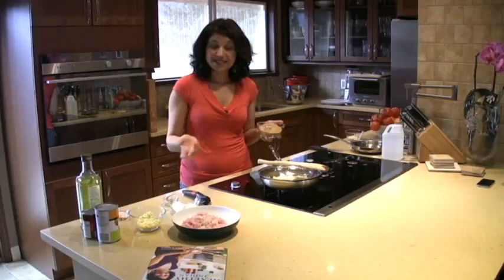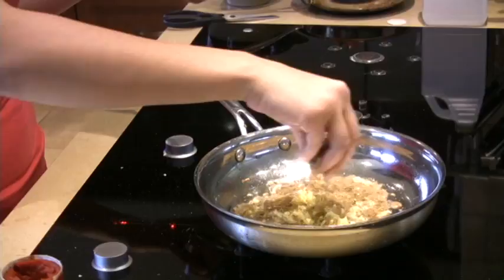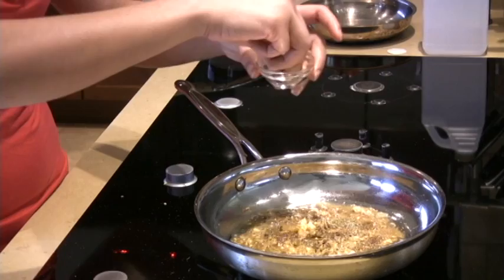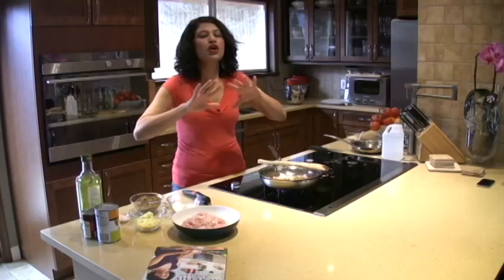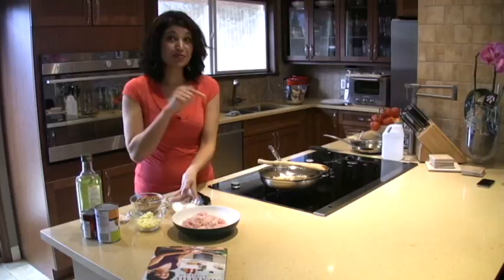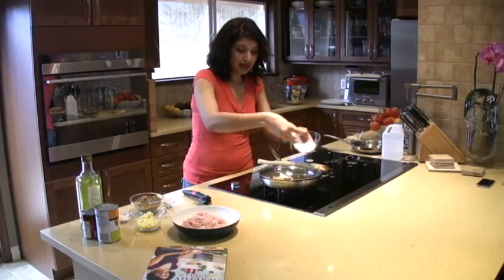A tablespoon of that garam masala goes in. And cardamom powder — very, very nice, sweet flavors. I love cardamom. And some salt. This kitchen is already filled with such beautiful aromatic flavors — you would want to be here right now. Here I have dry coconut flakes, just from a package, and I'm going to mix it in.